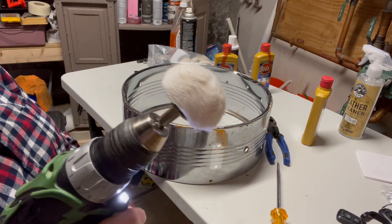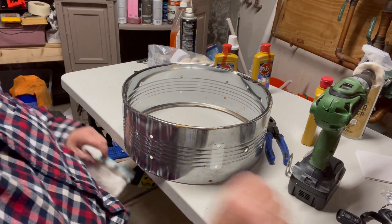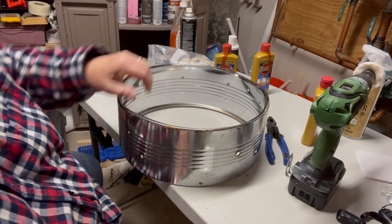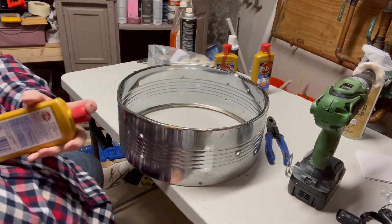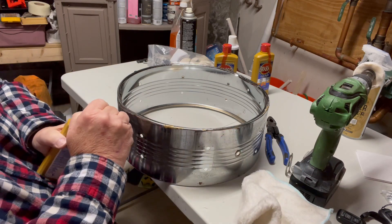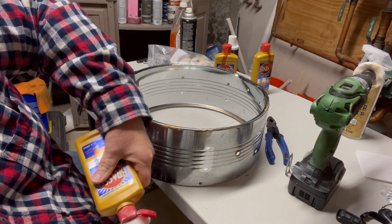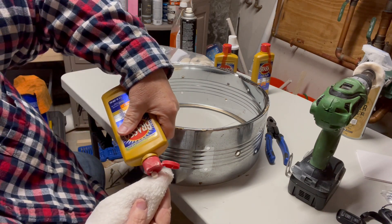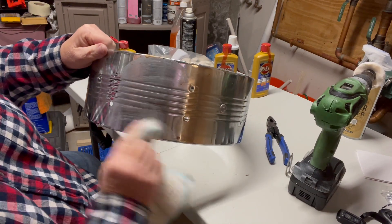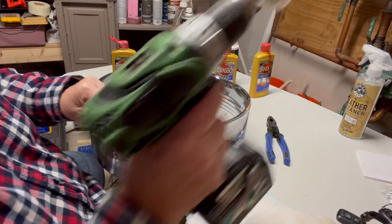I put my little polisher on the drill and I don't really know how this is going to go, but I'm going to wipe a little area down with Brasso and then hit it with the drill. Get the dirt off of it, just rub that out a little bit, kind of wet the surface and hit it with the drill.